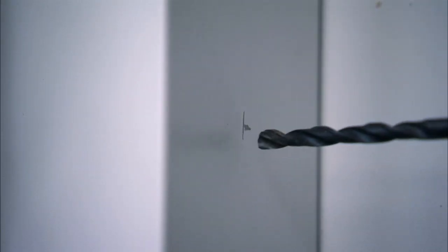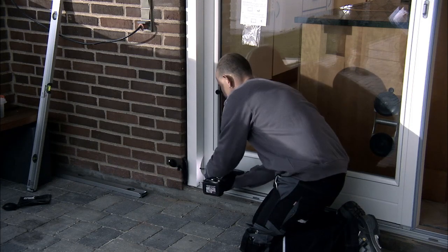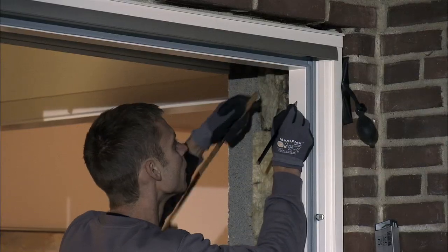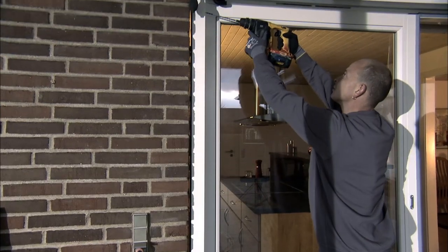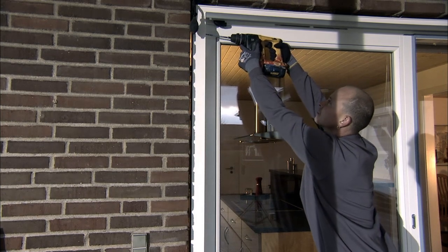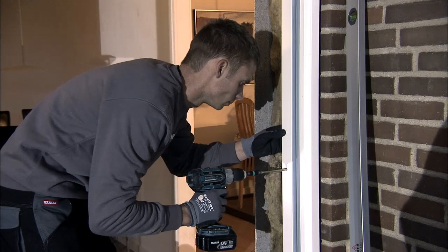Use at least three frame screws in each jamb, one frame screw in the sill, and if possible two flexible frame screws on the head. Fix the sliding patio door by drilling through the aluminium profile.